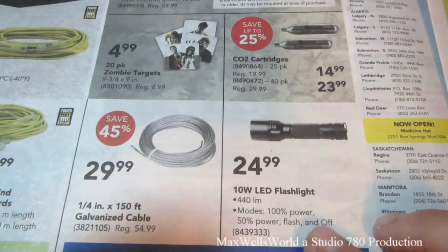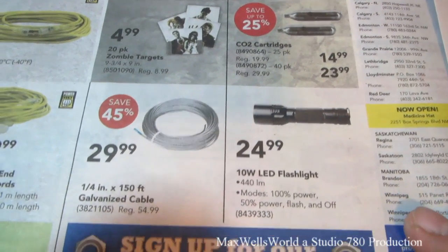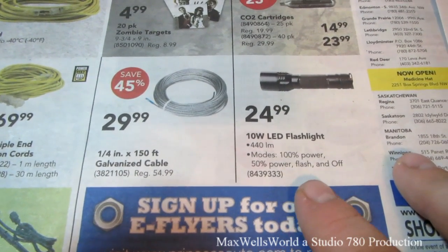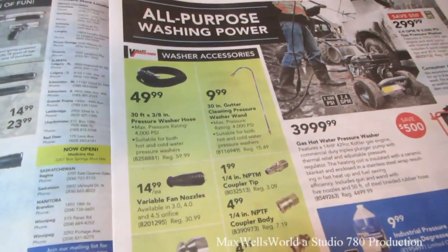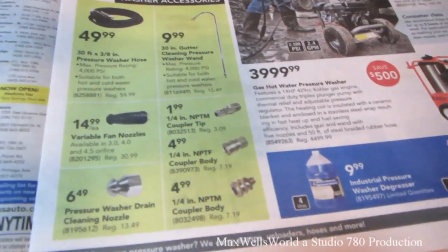This caught my eye — a 10-watt LED flashlight with 100% power, 50% power, flash, and off settings for $24.99. With spring around the corner, you've got pressure washers, pressure washer accessories, and all the cleaners as well.